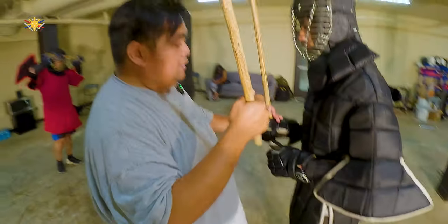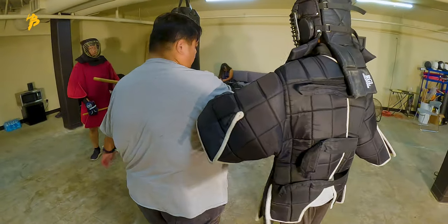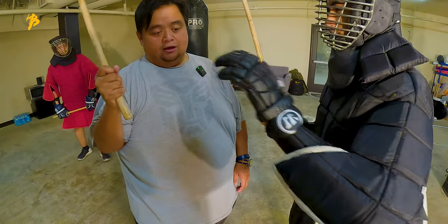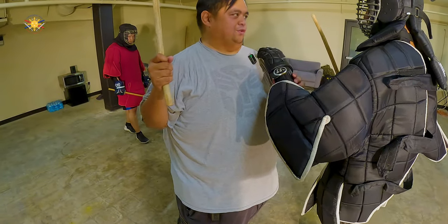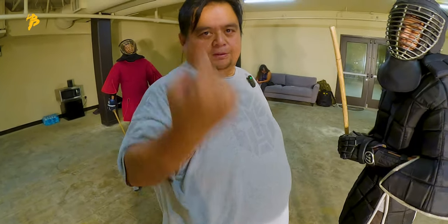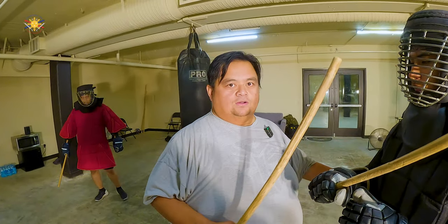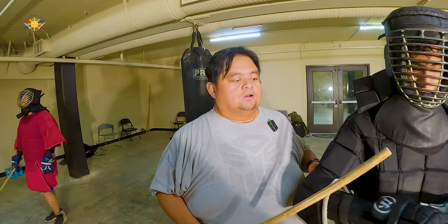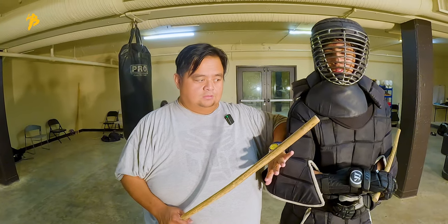What I want you guys to do: follow the hand, follow the hand — but if I over-commit, go to the elbow. If I go this way, what happens? You go. So the first thing we're going to do: when the stick hand goes this direction, do we follow it? No. We follow the arm and check the elbow.